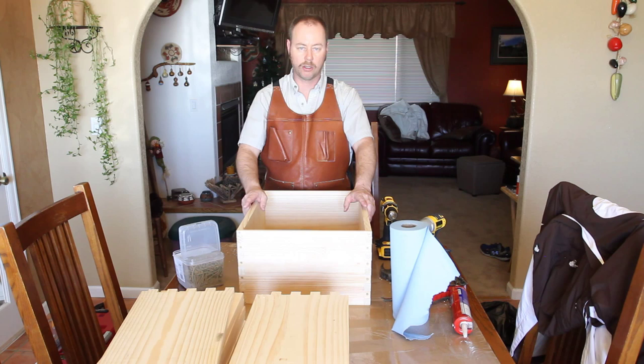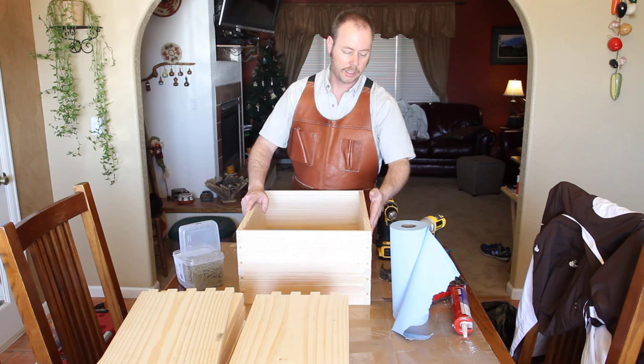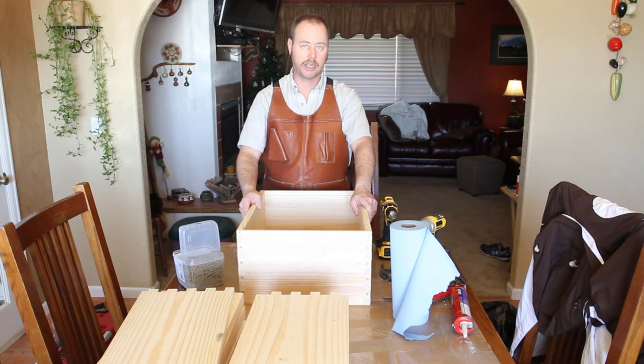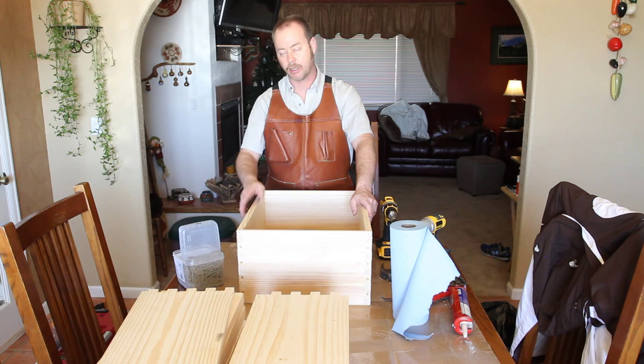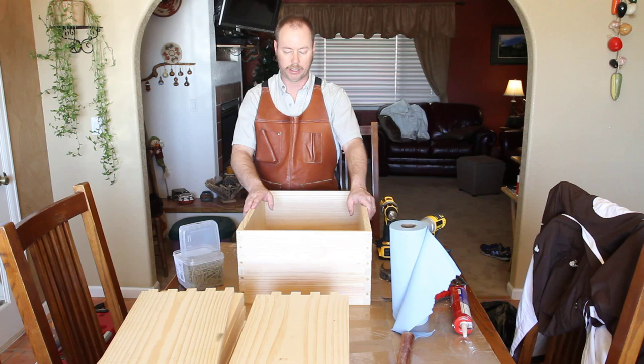Use a satin, semi-gloss, or gloss finish — something like that. You want a smooth finish on the outside because from time to time you'll need to clean them. Use the same paint on your supers as your hive bodies. Once you're done extracting, honey drips down the side and you want to remove it easily. With flat paint, it's harder to remove the honey and you end up removing some of the paint too. So use good quality paint — you're protecting your investment.